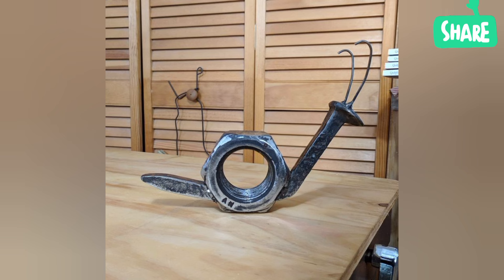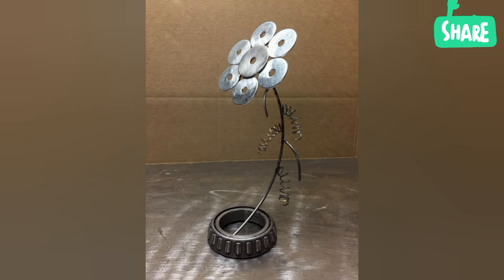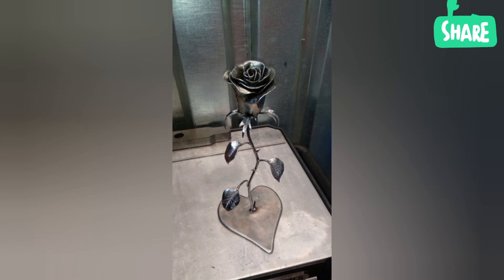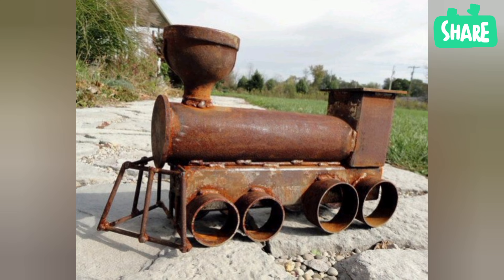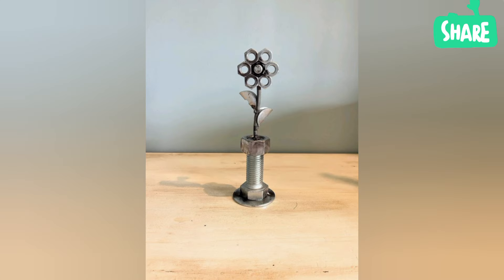What metal is used for sculpture? Bronze is the metal most used for sculpture, which is basically an alloy of copper and tin. But gold, silver, aluminium, copper, brass, lead, and iron have also been widely used.